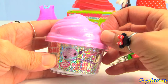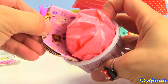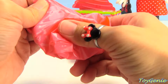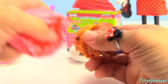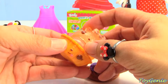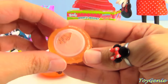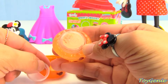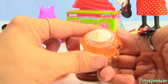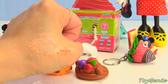We have a Nom Nom surprise. What will we get? Here's a collector's guide and here's our surprise. It's a pie — we got a fruit pie. And some body shimmer. These are really cool. You can remove this piece right here, peel it back, and sprinkle it on your body and it will be super shimmery and pretty.